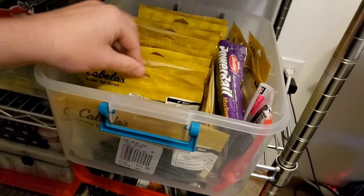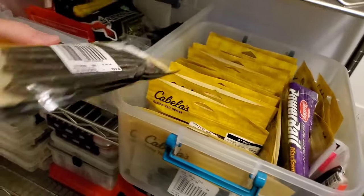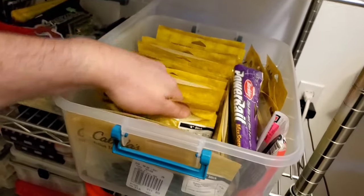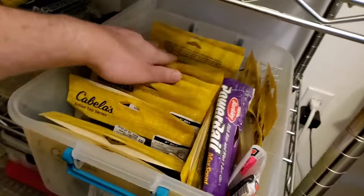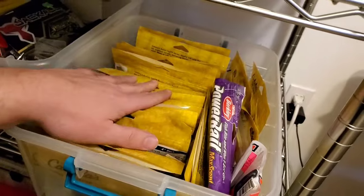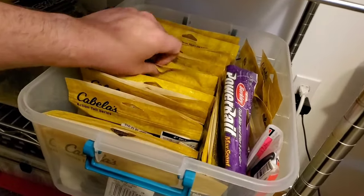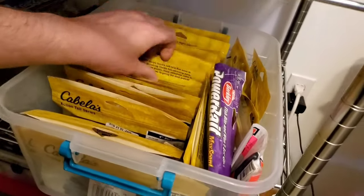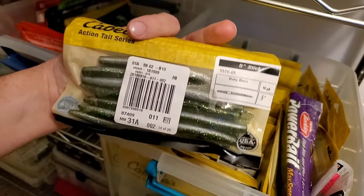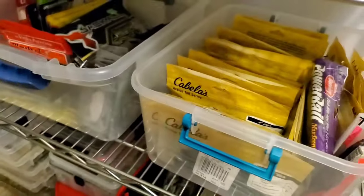And then this is — Cabela's for a long time had a stick bait line, they got rid of it and put them on sale for like a buck each package. So I went hog wild and ordered a ton. I'm still going through them. Whenever I'm just fun fishing, fishing with kids, or want to use throwaway baits, I use these. To be honest, they're really good — pretty much like Yum Dingers, good Senko clones. But it's taking me a while to go through these things. I'm going to be using Cabela's stick baits probably till I'm like 60.